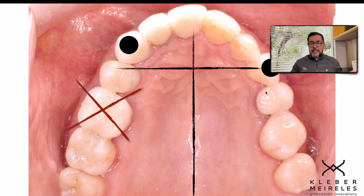For treating this case, I planned to do this extraction. But remember, everything must be based on diagnosis, and then you go to treatment planning. And after that, we will apply the best biomechanics that we can. In this case, my choice for closing the space was using loops.